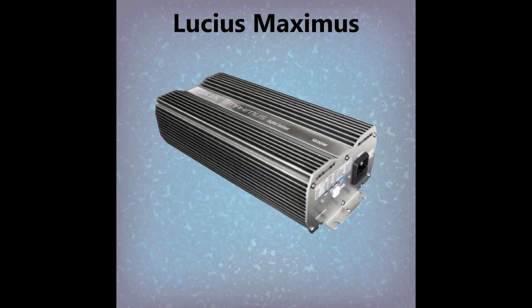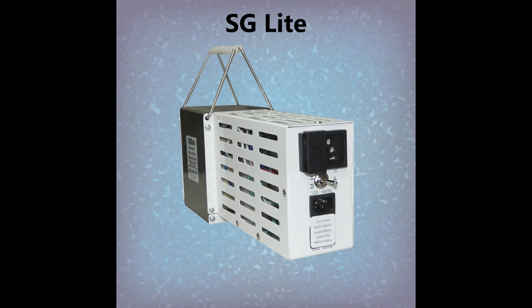The one magnetic ballast used in this test was the 1,000 watt SG-Lite, a hardcore style ballast made by Hydrofarm but also provided by Sunlight Supply, R&M, and most other hydroponic suppliers.